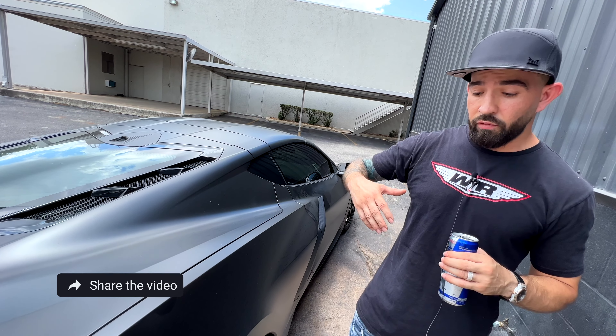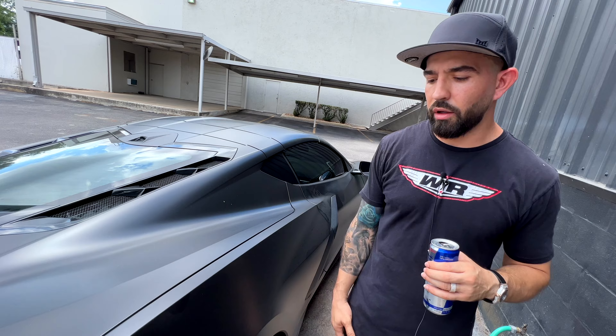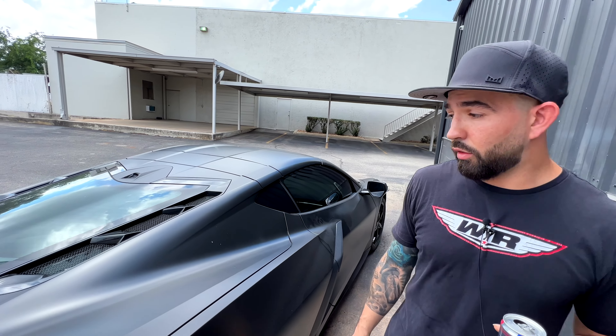When you start seeing vehicles like this that are actually advertised on Instagram and things like that, and then they come here and we see them behind the scenes, it's about time that we start making this a little bit public. We want to protect our clients and our future prospective clients from things like this — things to look for, things to be aware of. And this is the reason why we do surveys on vehicles — we have to take a look at them.